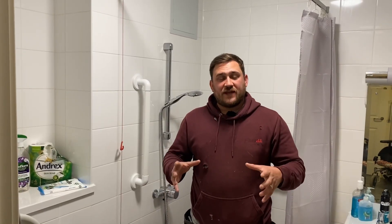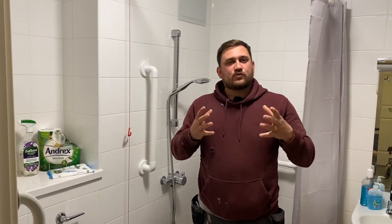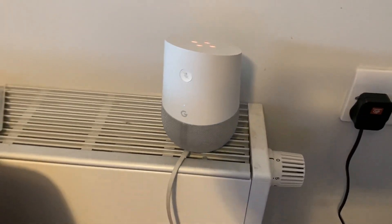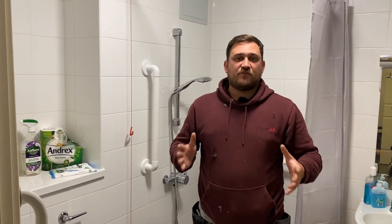We're in this adapted property and I'm in the wet room. We've done a video on the zones, but here we're looking at the adaptations of this whole property in general. We've looked at the importance of heights of sockets and switches, but I also want to talk about introducing smart technology. We often take that for granted and show off to friends and family, but here it's being used for a different purpose.